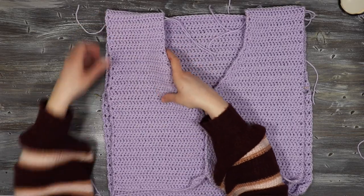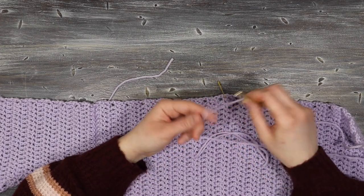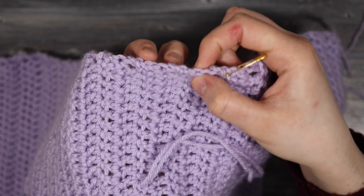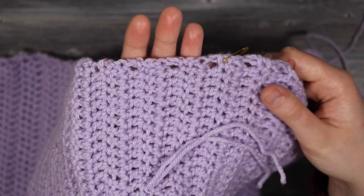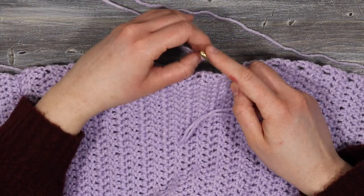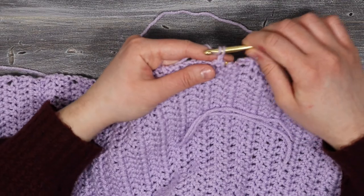Now to work on the sleeves. I tried on the top, marked where I wanted the sleeves to be, and we're going to work the sleeves back and forth straight off the main piece. I'll attach my yarn at the marked point. For the sides, you're going to place one double crochet in between the posts and then two into the next stitch — alternating between one and two double crochets so we have nicely even-spaced stitches. I'll secure my yarn, pull it tight, and chain three as my first double crochet.